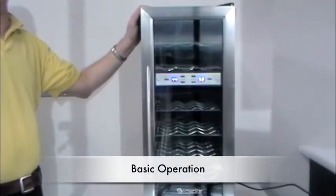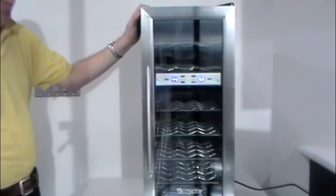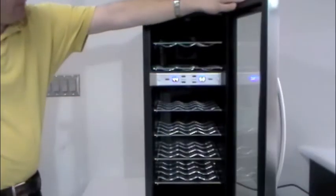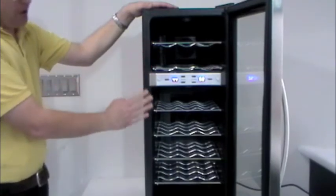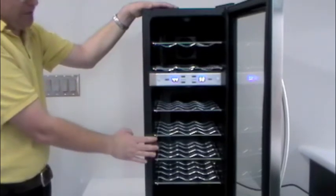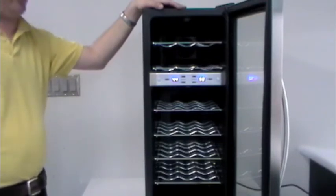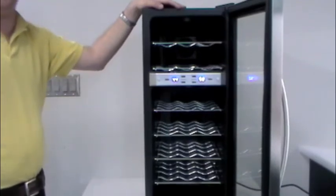Here we have the TWR215ESS Thermo-Electric Wine Cooler. This is a dual zone unit, and as you can see it has stainless steel trim and a stainless steel handle. If we open up the door, we see that we have four racks on the bottom and two on the top. The temp ranges on this one: the upper zone only runs to 44, and the bottom zone will run down to a low of 50. We have about a 10 degree range on each one, so we're roughly at about 55 at the top and about 60 at the bottom when it's running.